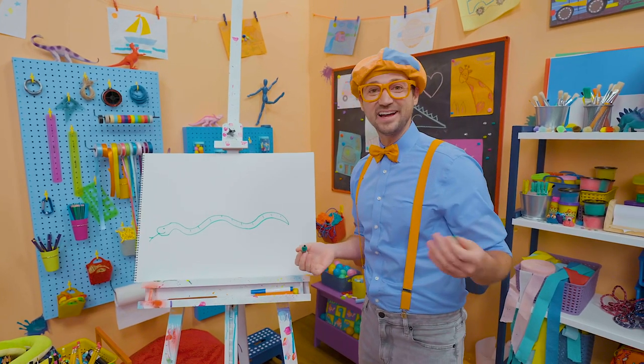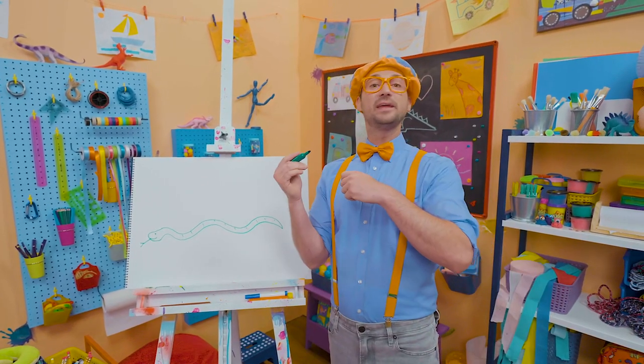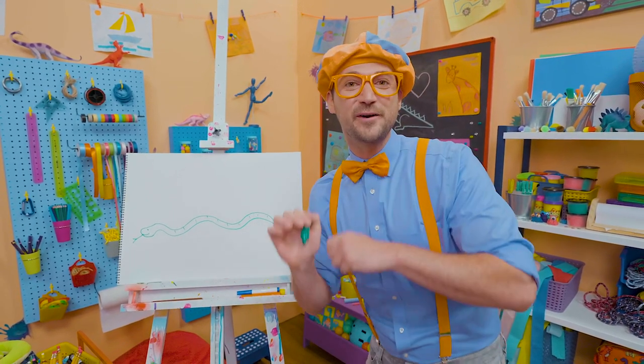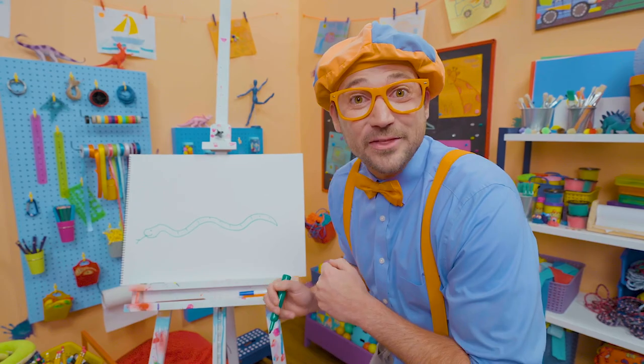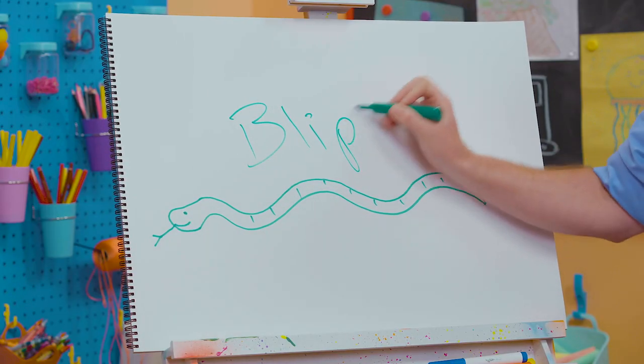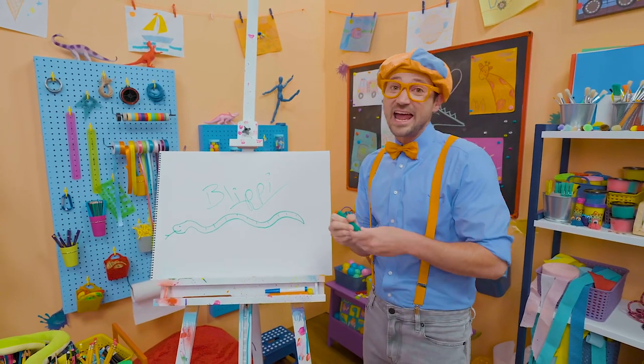That was so much fun! If you love drawing and want to draw more with me — cool things like the snake — all you have to do is search for my name. Will you spell my name with me? Ready? B-L-I-P-P-I. Blippi!